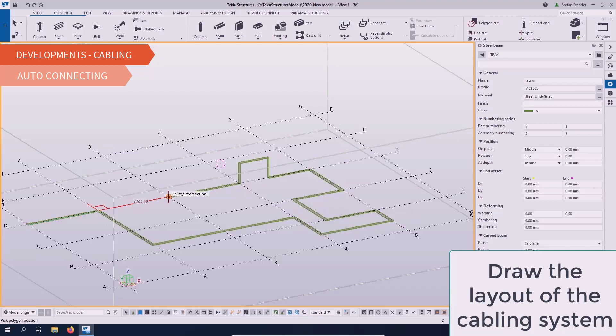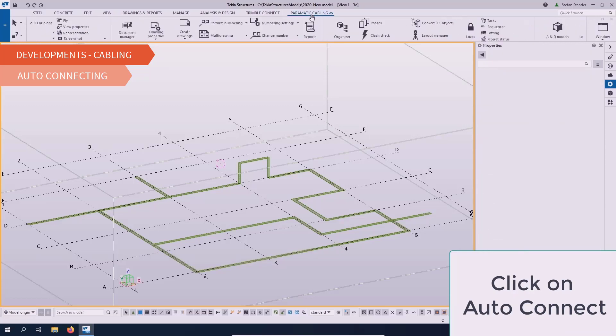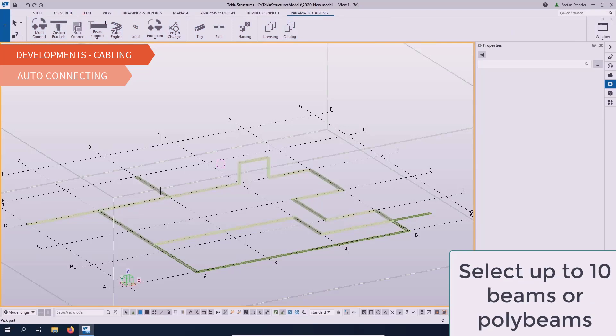Our cabling software is used to develop a customized network of cable supports and racking that can be modeled and modified within Tekla Structures for any project instantaneously.